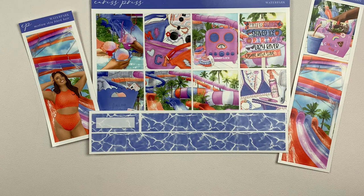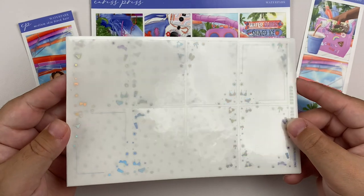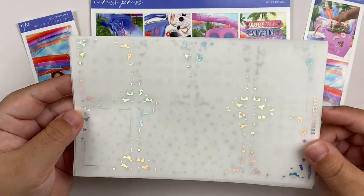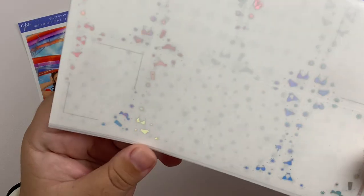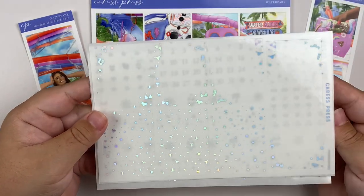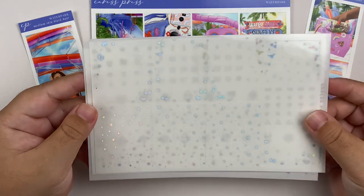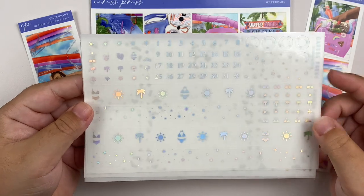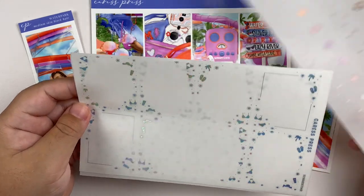I am going to be pairing this kit with HoloFoil. The very first thing I have is a mini foil bundle from Caress Press — this is her summertime foil bundle. I just thought this would be the perfect foil bundle to pair with this kit. We have little sun hats, sunscreen, bathing suits, all the things. This is what the headers and the extra full box page looks like. And then we have bottom washi, hole protectors, all that jazz.